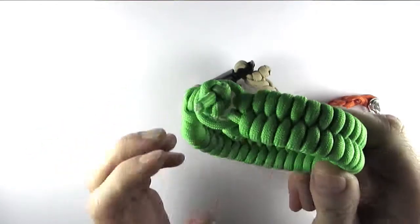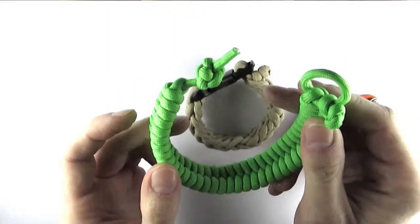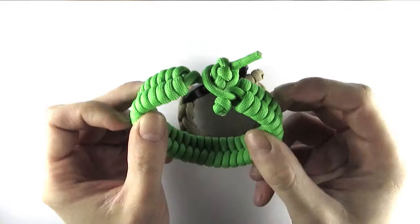The most basic style of bracelet is called the ball and loop method, which involves a loop and a knot or a ball which you feed through that loop, and that closes off the bracelet.